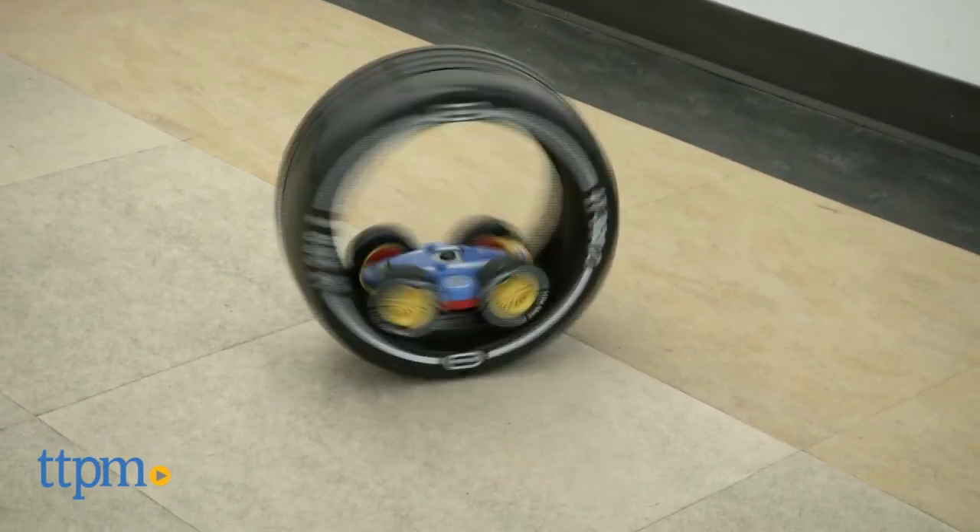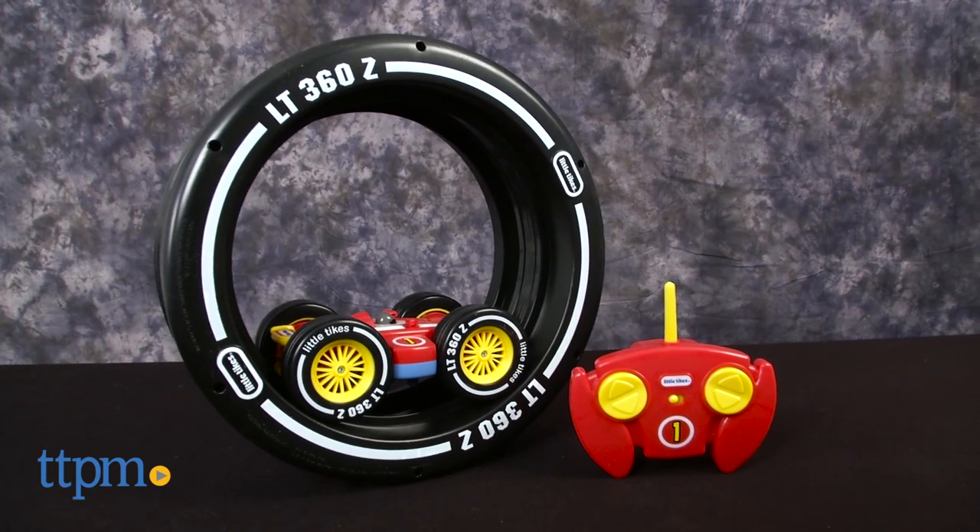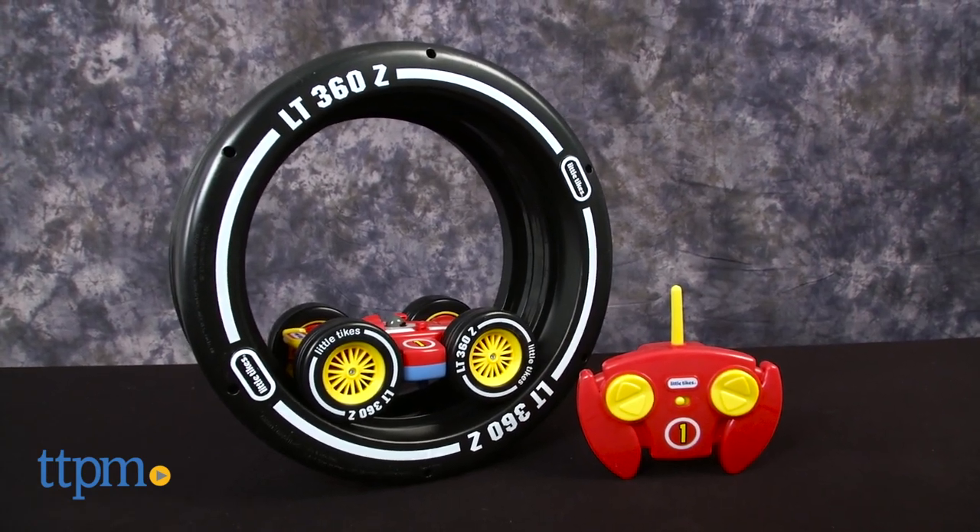Hey, this is Jim from TTPM. I have the Twisted RC Wheels from Little Tykes. This is a radio control car for kids three and up, best for the young toddlers.